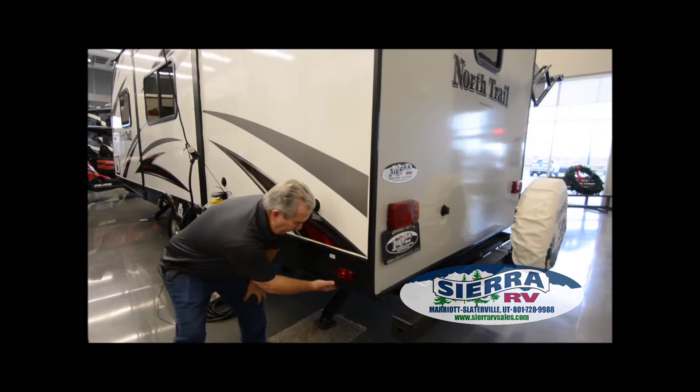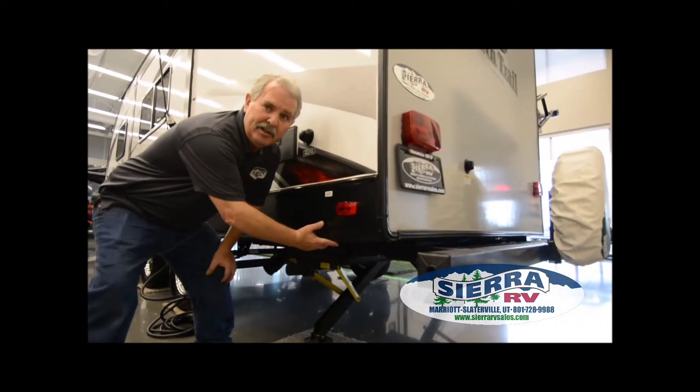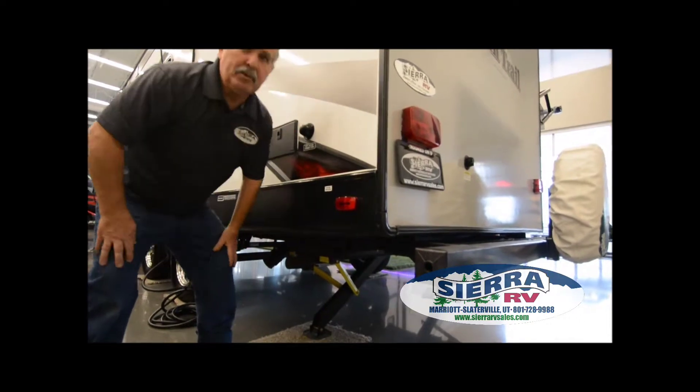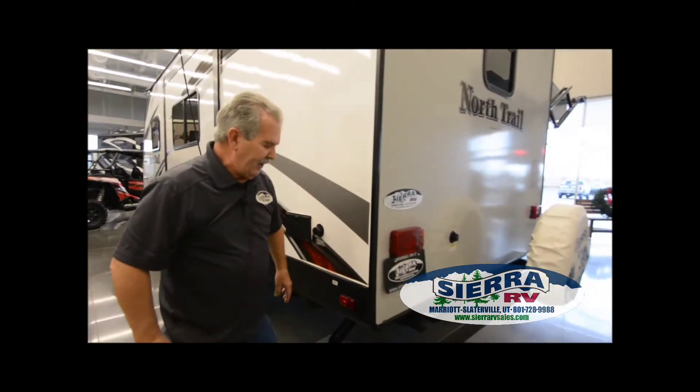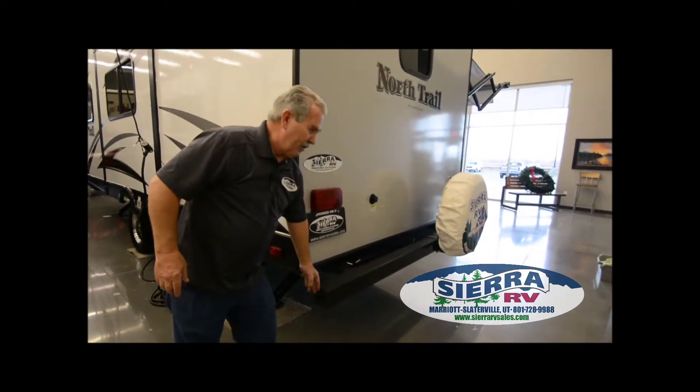There are low point drains right here. The only time you need to open those is when you winterize it — you want to open those and make sure you get antifreeze in them. Sewer hose storage is in the bumper right here.